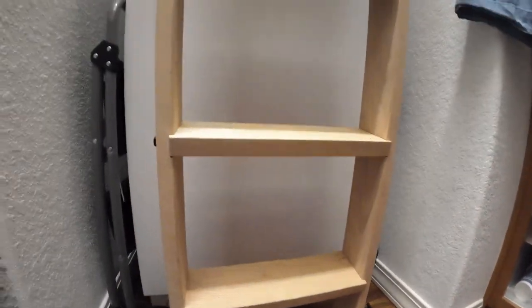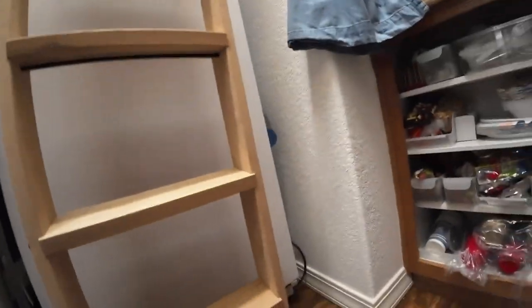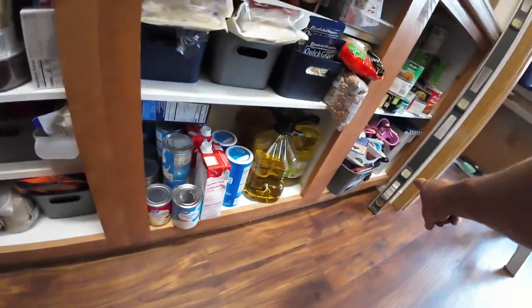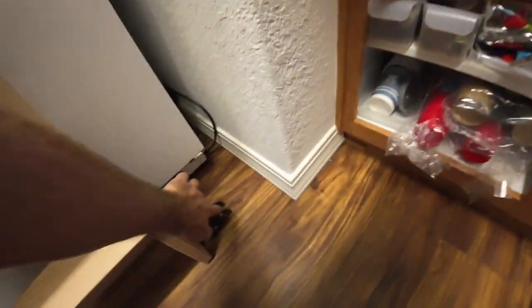It's already dinking into the wall there. It's not going to get stored here in front of the freezer anyway — it'll get stored on the other side where it'll bump into there and into the baseboard. I may need to put some little rubber bumpers on here.